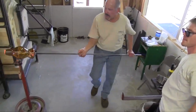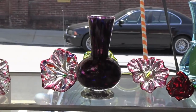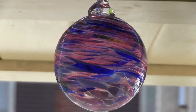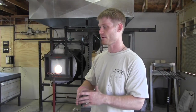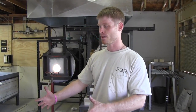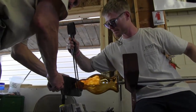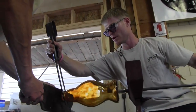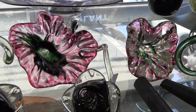Every piece of glass, from the smallest bowl to the biggest base you can think of, always starts the exact same way. You start really small with your initial gathers, your colors. Once you get your bubble to where you want it, you start shaping it. We use gravity, centrifugal force, and heat to dictate what shape you want — you can hang it down and it'll stretch, or spin it fast and it'll widen out.